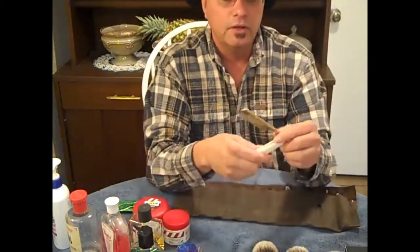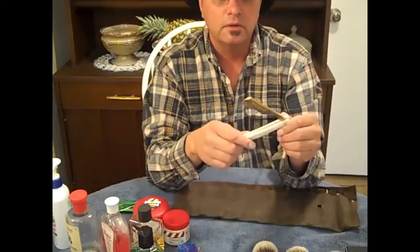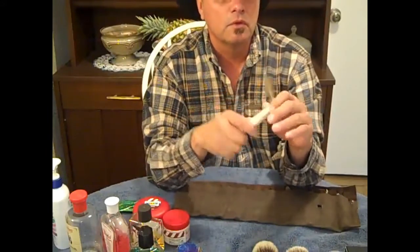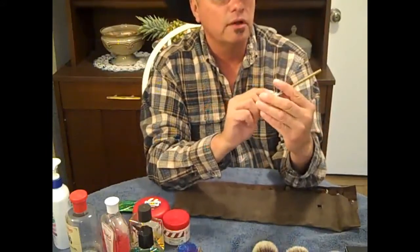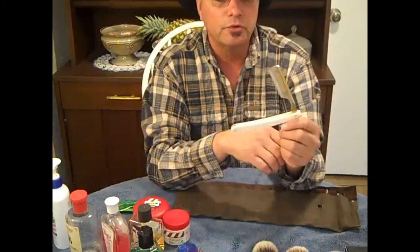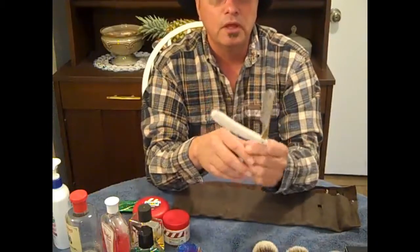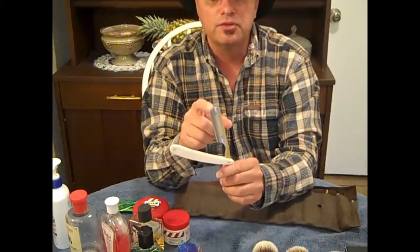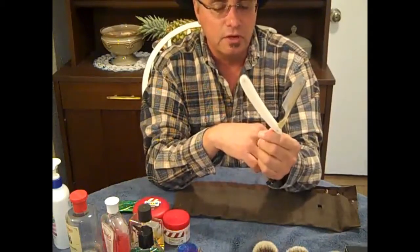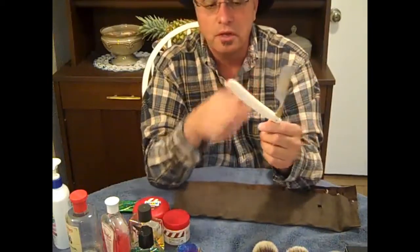This one here is a 6/8 round point — the Dovo Bismarck. I just got this one not long ago. It's a very beautiful razor, very ornate, shaves extremely well. The difference between a square tip and a round tip is that the round tip is just safer to use. I've nicked myself with the spike a couple of times.